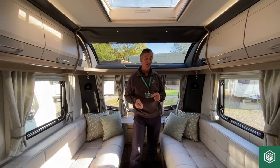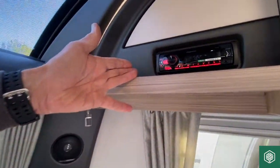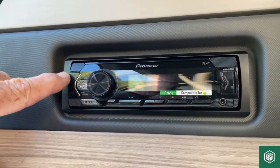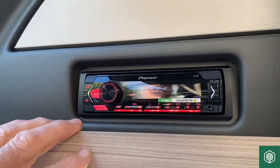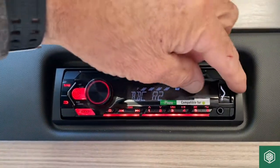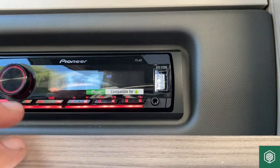Moving on to the entertainment features in this Acadia range, we have a Pioneer stereo as standard on the vehicle. The source button is what turns the stereo either on or off. I'm going to bring it back onto the radio — I've turned the volume down. We don't have a CD player built in, but we do have a USB port and also a 3.5mm jack connector for additional equipment to attach and play music from other devices.